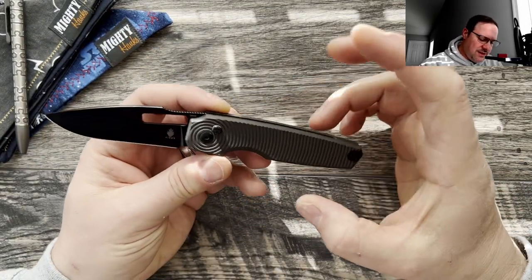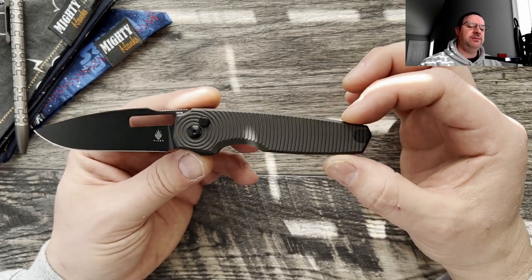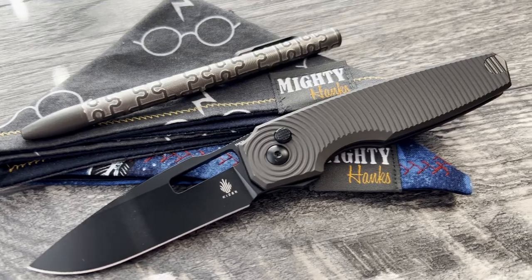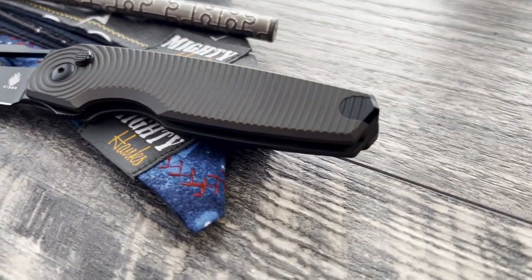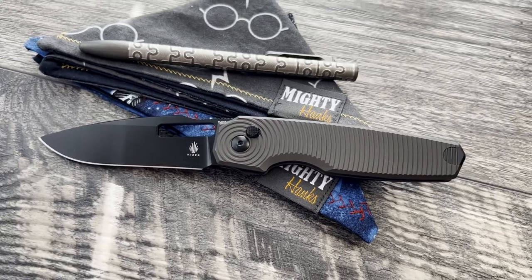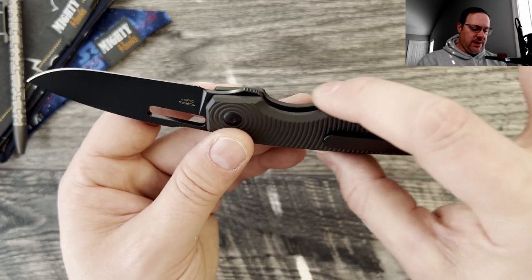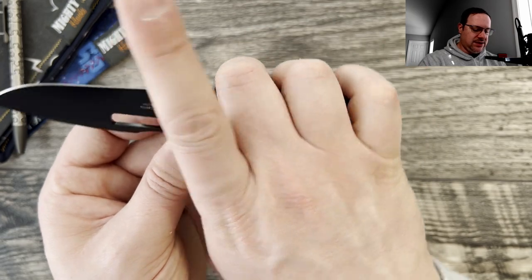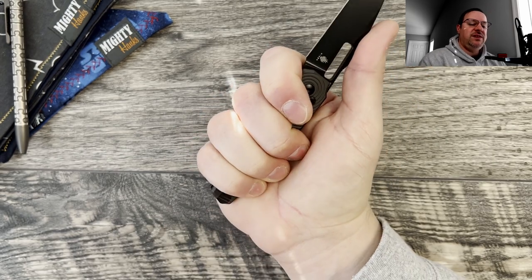Let's kick off with ergos. This is definitely more small — if you like something a little bit more gentlemanly, this is it. Ergonomically, it is a full four-finger grip. It does have a little cutout where it meets the scales, and the jimping for the flipper does poke up into the finger a little bit.